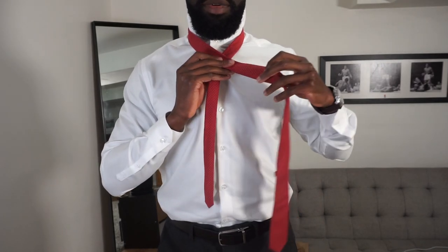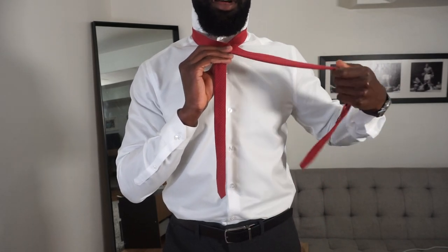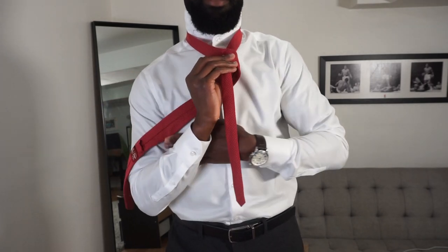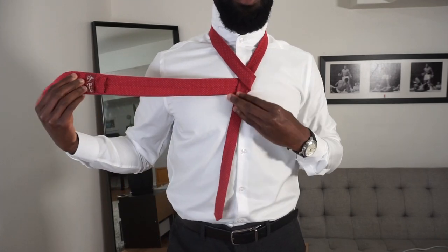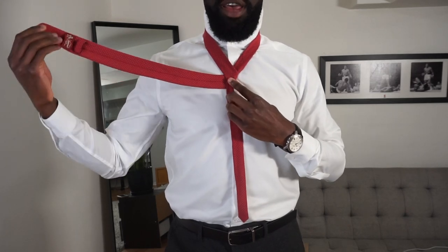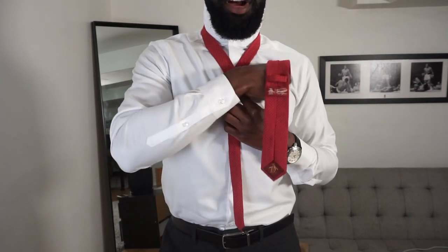The second step is we take the longer side and put it behind the short end, so it comes out on the other side - just keep a pinch on that. After that, we're going to get this side and go through the front, crossing it over what we did.